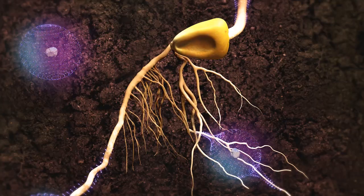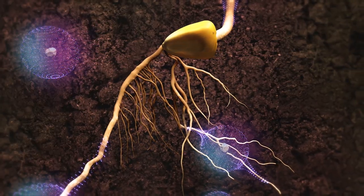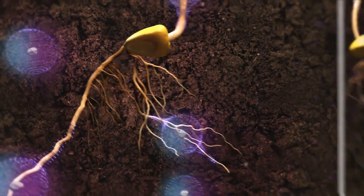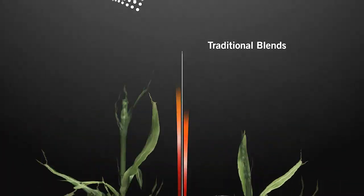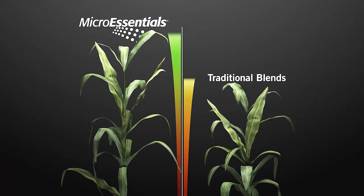Research suggests plants take up significantly more phosphorus in the first year with MicroEssentials compared to traditional MAP and DAP blends, resulting in improved early plant growth and increased yields across every acre.